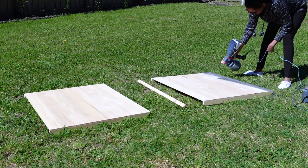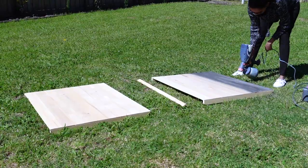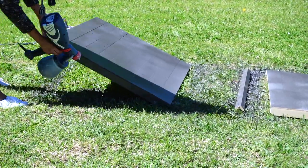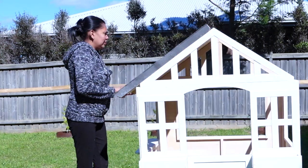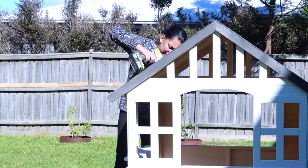While the cubby house was drying, I started on painting my roof. I chose a dark grey for the roof since I wanted to have that farmhouse theme I was after. I gave the roof two coats of paint and set it aside to dry. Once the cubby house and the roof were dry, I placed the roof on the cubby house and fixed it back together.